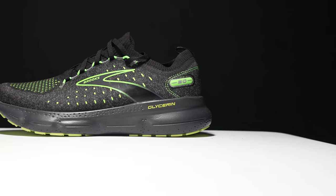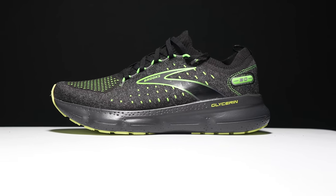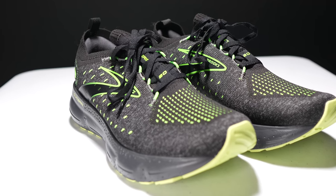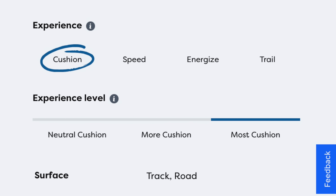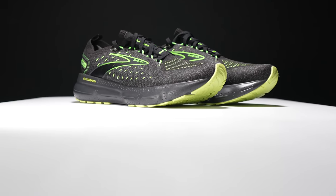First, let's go over some specs on this shoe. I bought this one myself, so I don't have a spec sheet to go off of, and I don't know exactly the stack height. A quick internet search reveals it's somewhere between 37 and 34 millimeters, so it's a pretty tall stack height shoe, which makes sense for the most plush level of cushioning shoe that Brooks is offering. It does have a 10 millimeter drop, meaning we're going to have anywhere between 27 and 23 millimeters of stack height in the forefoot.